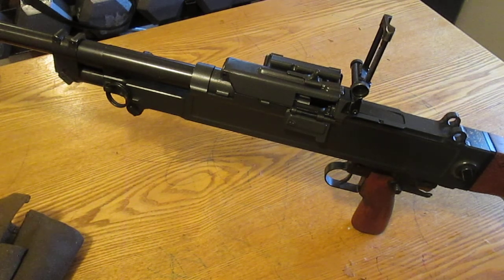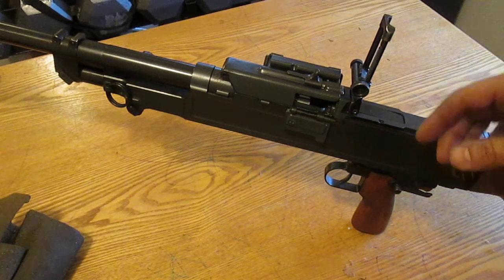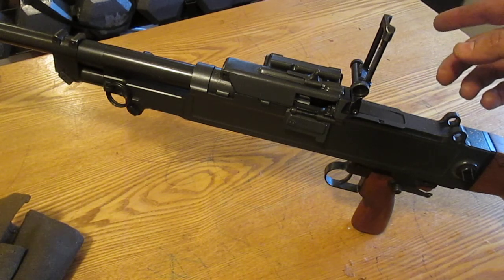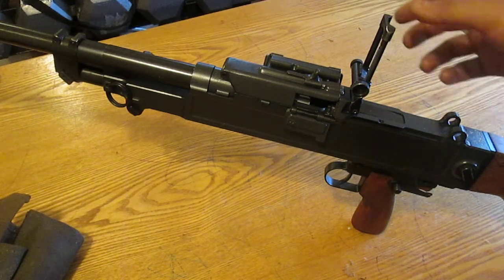I've had this gun for a little bit over a year. I've taken it to the range probably four or five times, each time shooting maybe three, four, or 500 rounds — actually a little more than that, because I take three of the 250-round cans and the 50-round can, so that's 700 to 800 rounds per trip. Anyways, this thing's a whole lot of fun and it's been way too long since I've shot it.